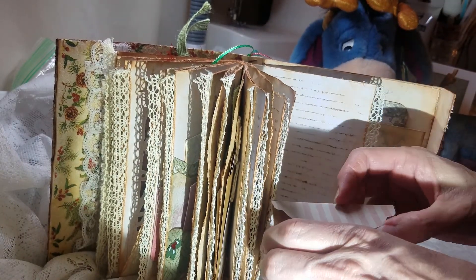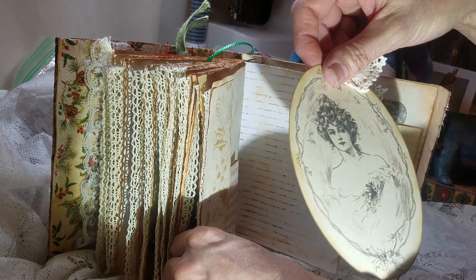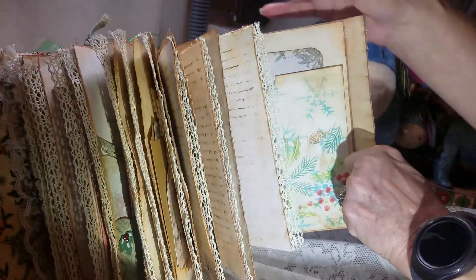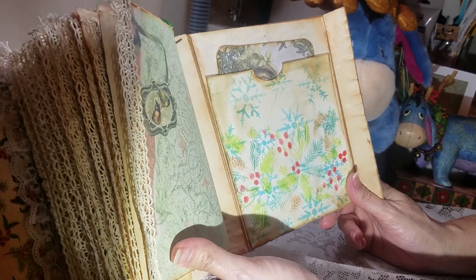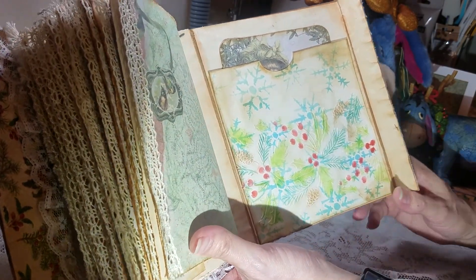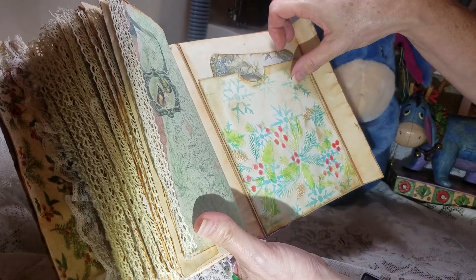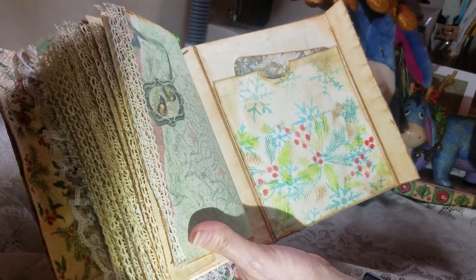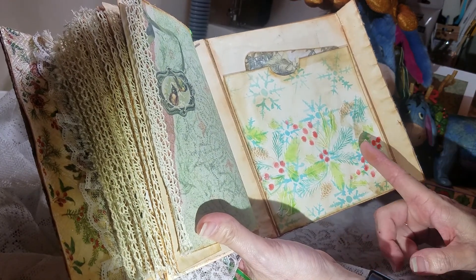I keep getting hung on the lace. This is another envelope from the kit — I don't have anything put in this one though. And then her again — I think she's pretty. And then the last page: on this side I just used a piece of watercolor paper and then did a journal card. I just did some stenciling on this and did some layers.